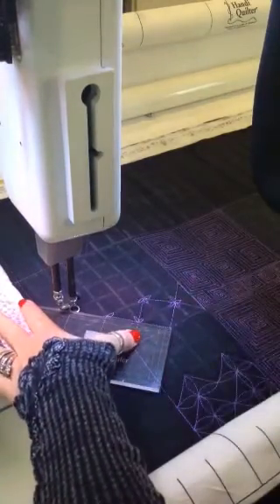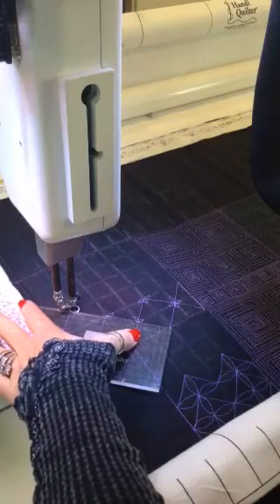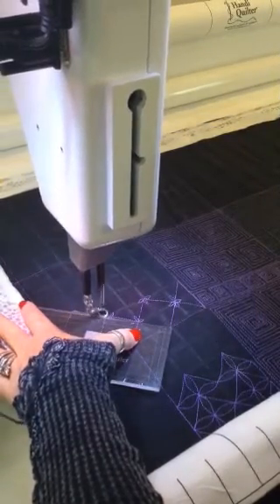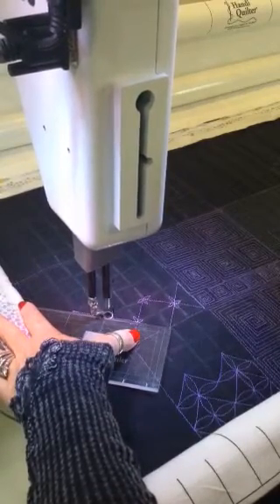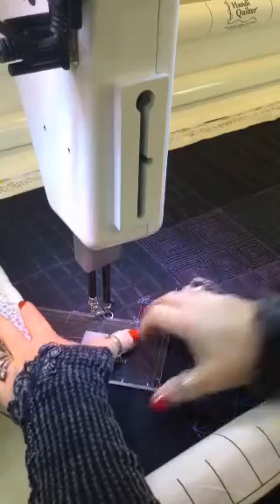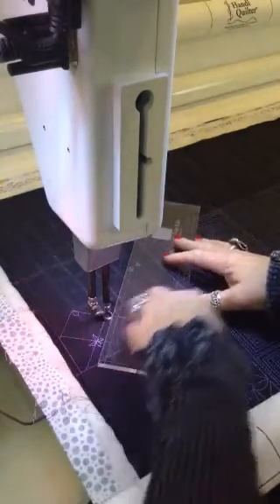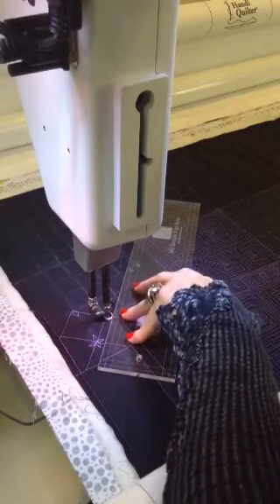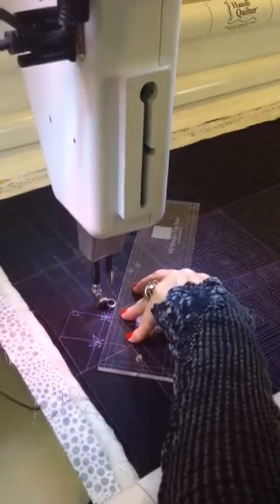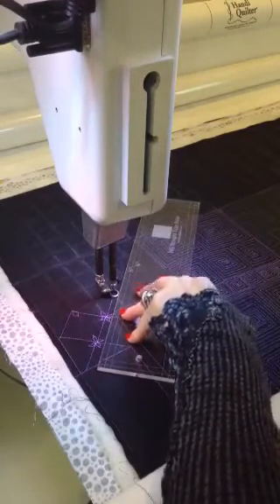Once I have it all lined up, I'm in stitch-regulated mode, so now I'm simply going to follow that ruler down to this space — come up, come down, turn my machine off, and realign my ruler, making sure that 45-degree angle is nicely lined up. When you use your ruler it's all about precision, so take the time — slow and steady always wins the race.